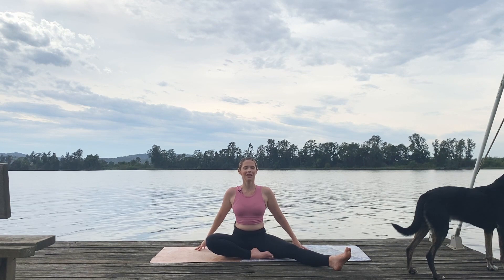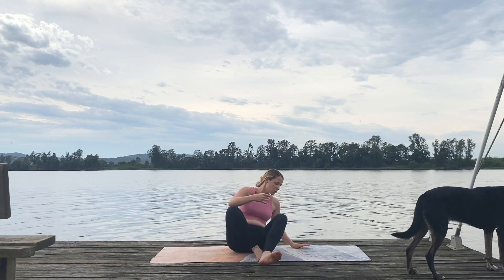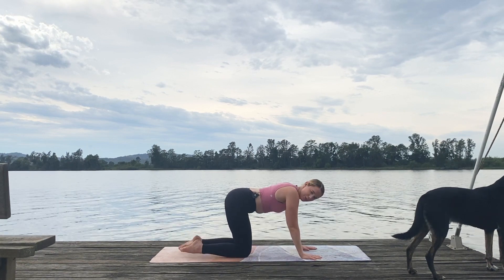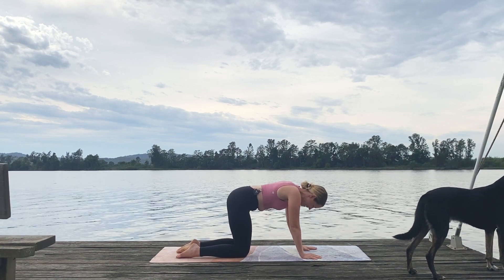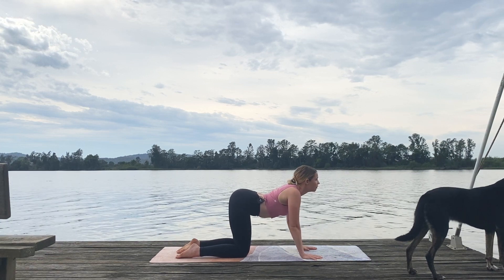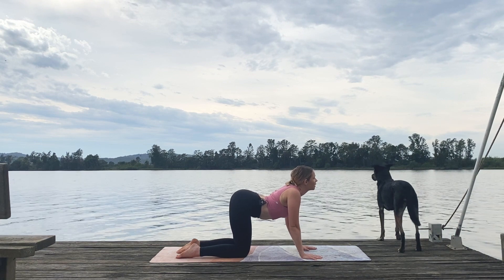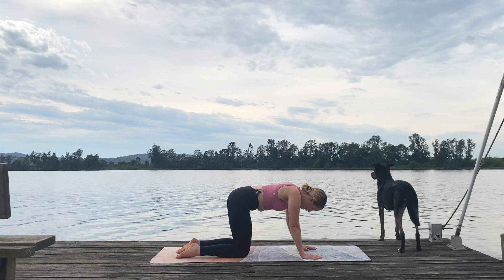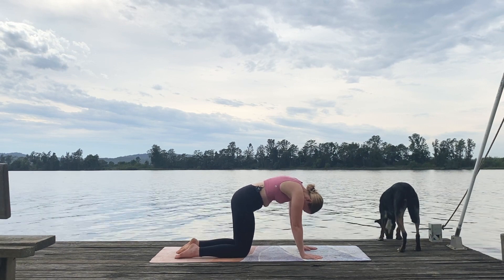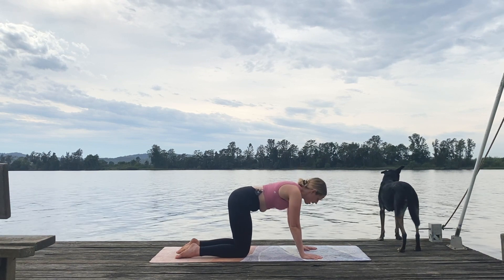Lengthen that spine once more, reach high to the sky with the crown of the head. We're going to roll on over and come into our cat-cow. Come on over onto all fours — hands underneath our shoulders, knees underneath our hips, toes pointing towards the back of the room. Drop our navel towards the ground, send our gaze towards the front of the room and then to the sky, creating this beautiful arch in our spine, shoulder blades melt down the back. On our exhale, go the other way — gaze goes to our belly button, really pushing away from the ground, rounding out the spine in a C shape.